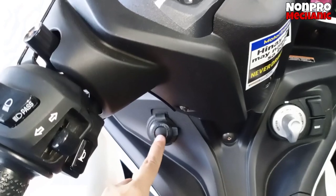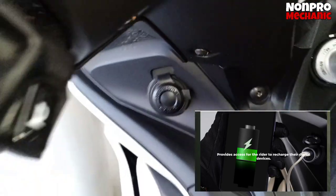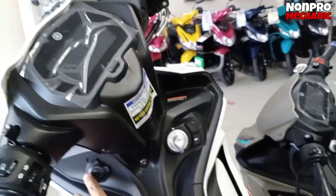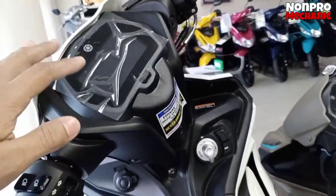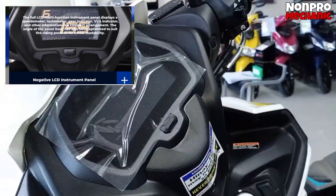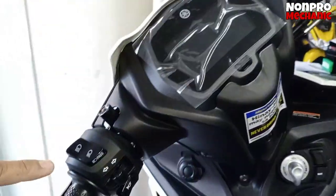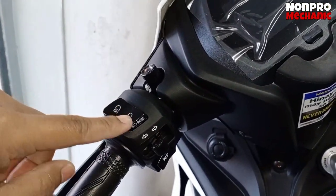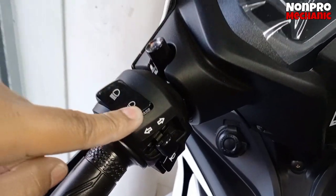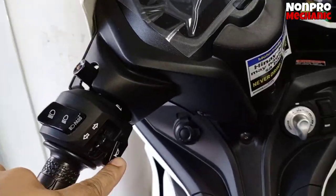Tapos mayroong 12-volt power outlet. So hindi na tayo magpapa-install, may built-in na sya. Panel gauge yan — digital, full digital sya. Then nakaiwala pa rin yung mga switch. Sa switch sa left side, may fast light — didihin mo lang. Tapos ito yung low and high beam, signal light, then busina.